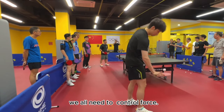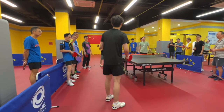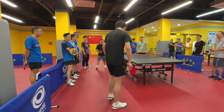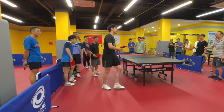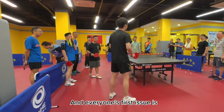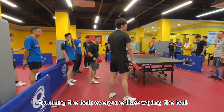Even when he drives forcefully, we all need to control force. Can you explain to everyone? I've watched around, and everyone's first issue is this: when touching the ball, everyone likes swiping the ball.